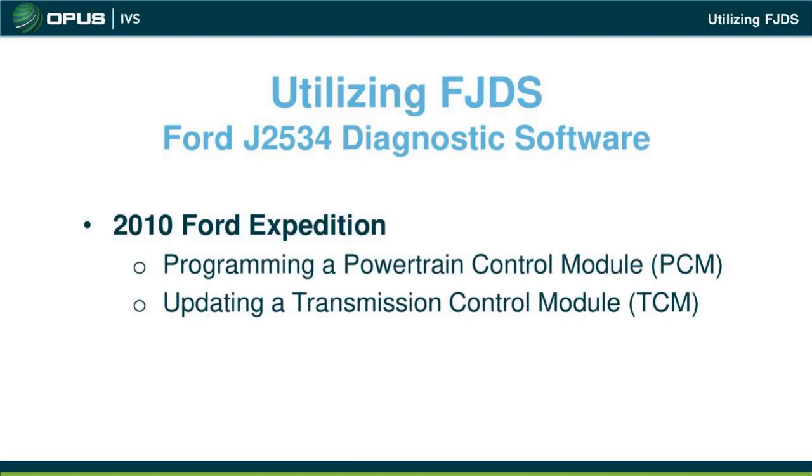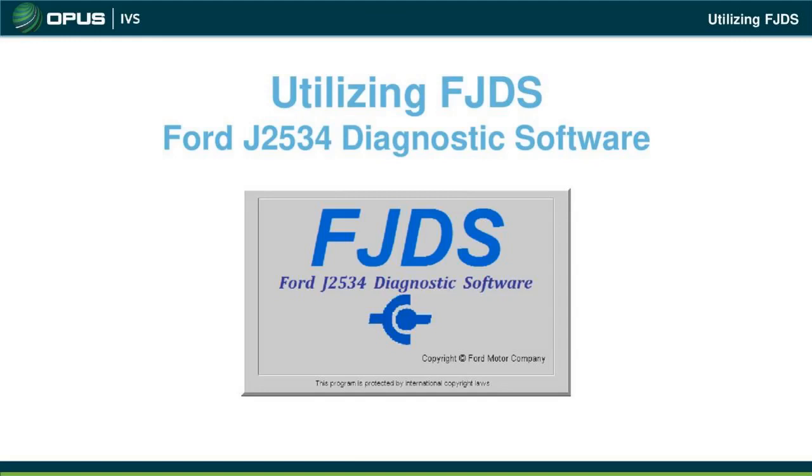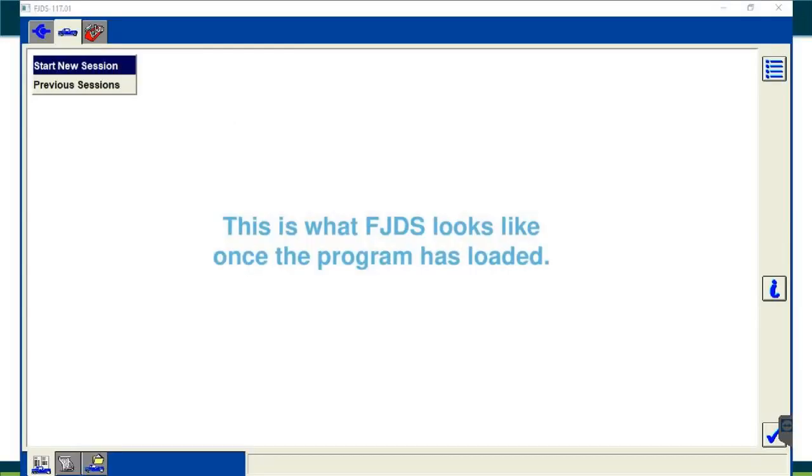As mentioned earlier, we're going to be doing a 2010 Ford Expedition — programming a powertrain control module (PCM) and updating a transmission control module with solenoid strategy ID and body IDs after a valve body replacement. Once you click the FJDS icon on your desktop, the FJDS startup screen will appear. Give it a minute to boot up. This is the FJDS Ford programming software interface — used to program vehicles via J2534 pass-thru.